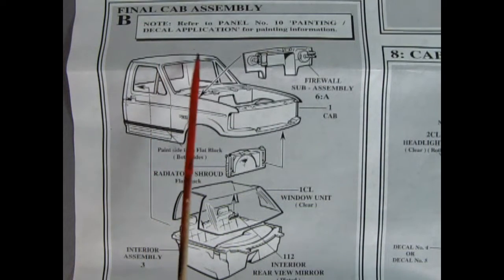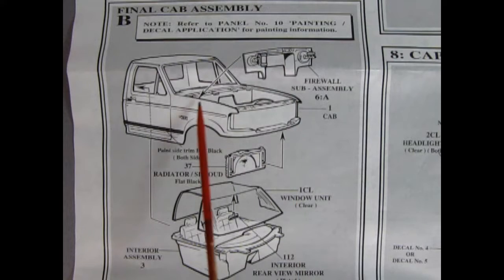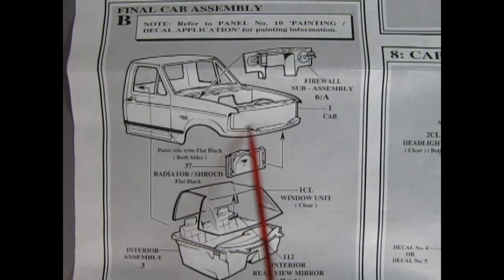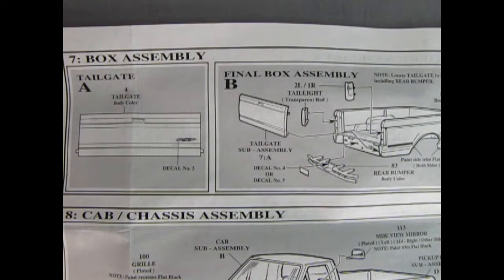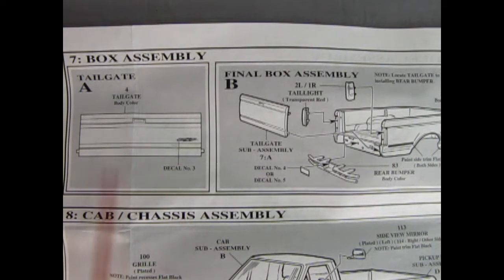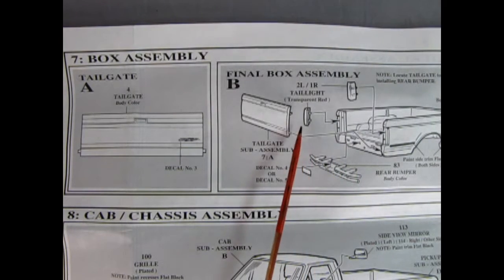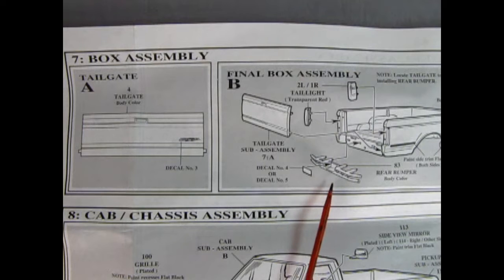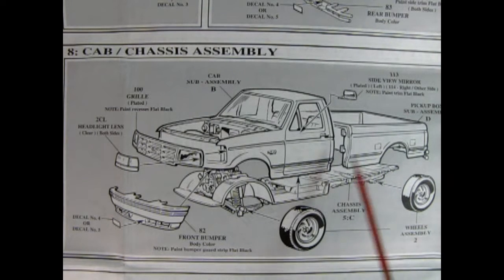Panel B shows our final cab assembly — it says refer to panel 10 for painting and decal application information. So here we drop our firewall into the back, we put our radiator in the front up on the backside of that radiator wall, then we can put in our window and our rear-view mirror, and then we hook in our interior tub into the body. In panel seven, here we've got our tailgate with a Lightning decal that goes on there. In the final box assembly, our tailgate goes in, the taillights hook onto the sides of the box, and then we've got this special rear bumper which goes into the holes in back, and our license plate decal goes into the bumper.